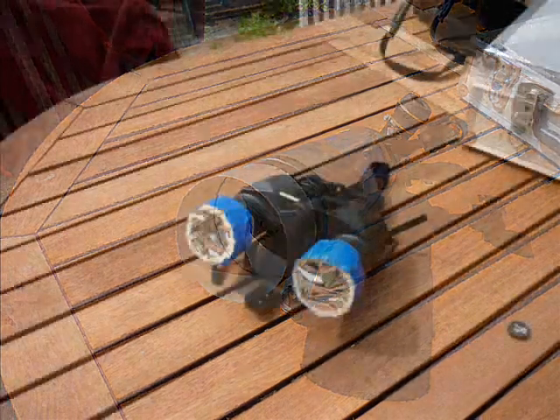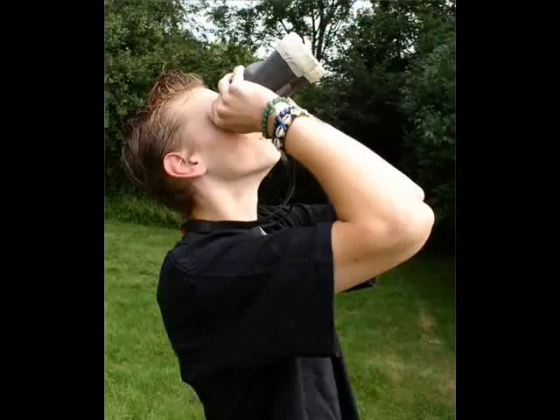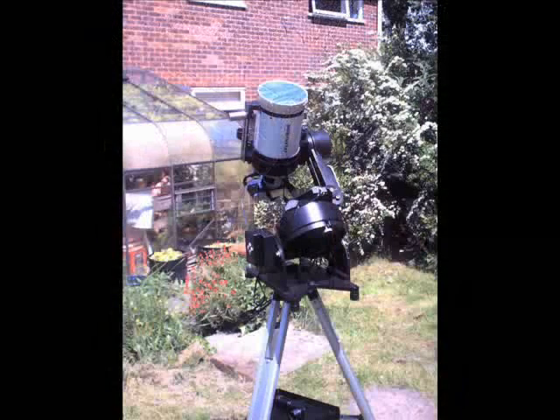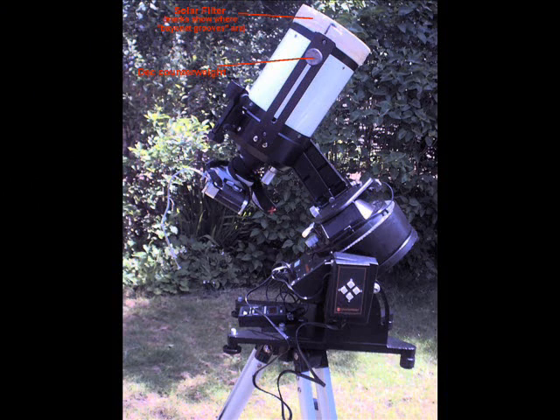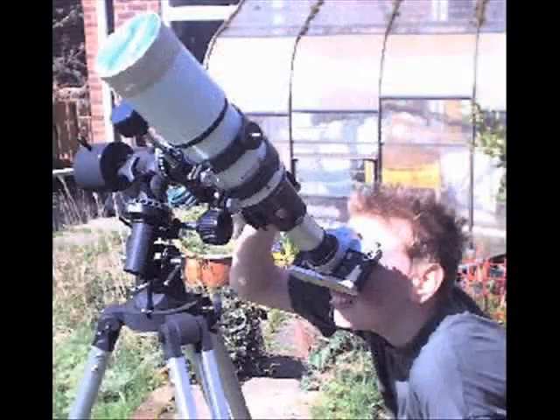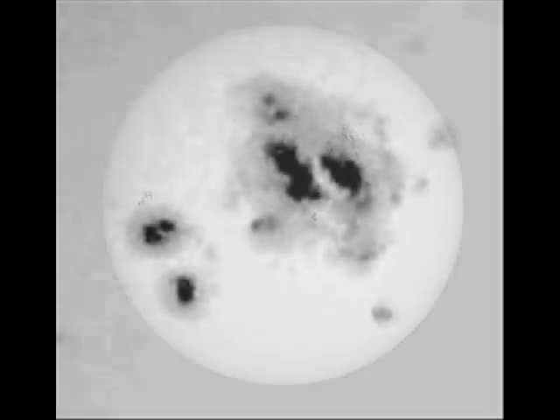You can also use solar filters with binoculars. If so, tape them on with masking tape, because the way binoculars are used there is more likelihood of the filter slipping off than there is on a mounted telescope. You should still ensure that the filter is secure. On one telescope that had little lugs on the side, I cut L-shaped slots in the filter so that it made a sort of safety bayonet connection system. This really is the best option for simple solar photography. Here is a spotty sun, and here is a bit of detail.